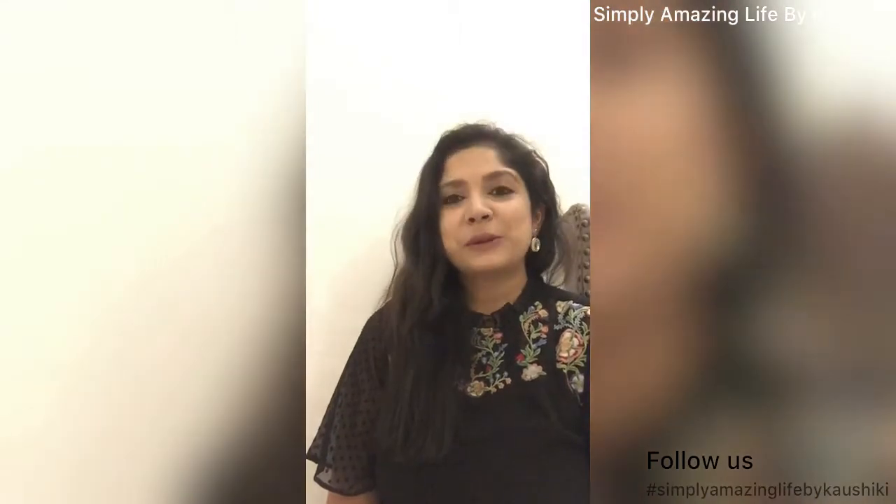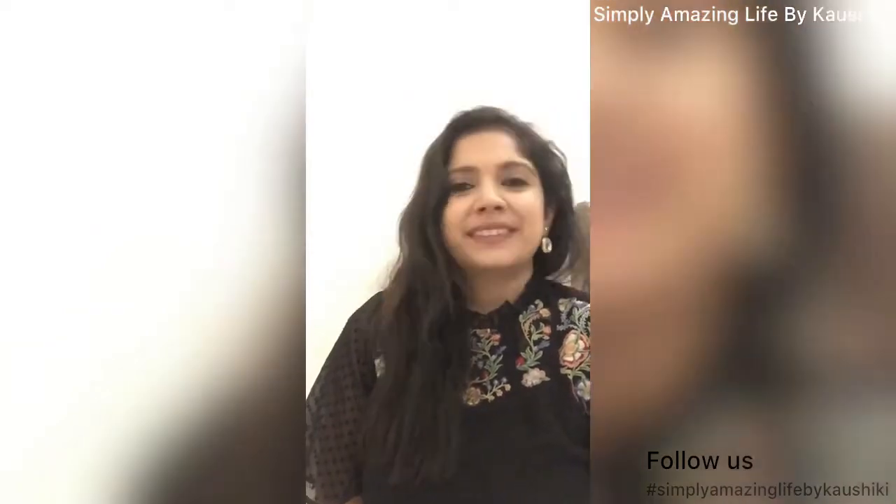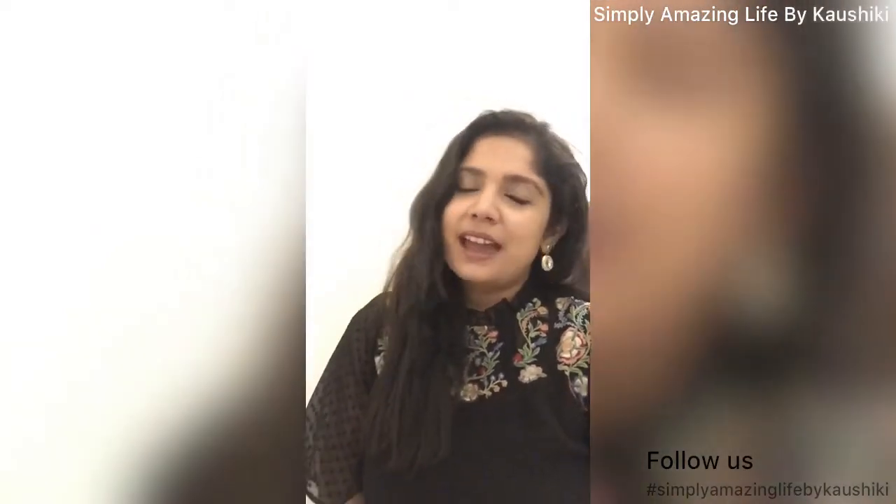I'd like to thank all those people who have given me so many likes on my videos, and thank you so much for subscribing to my channel. If you're new here, thanks for stopping by — we do a lot of DIY decor, home decor, shopping hauls, recipe sharings — you name it, we do it. If that excites you, please welcome aboard and let's get started with today's video.